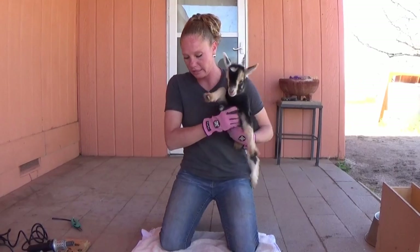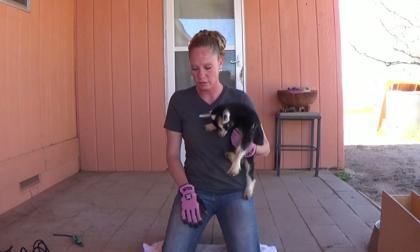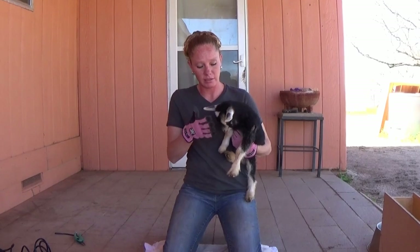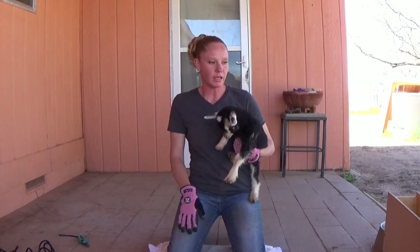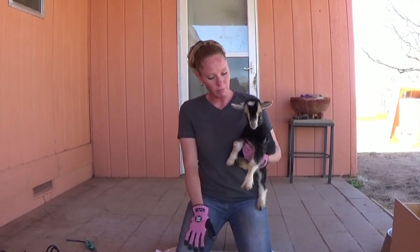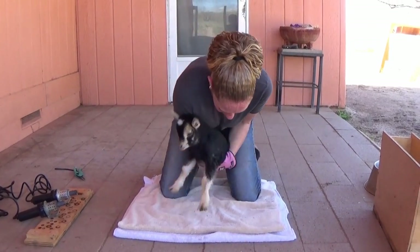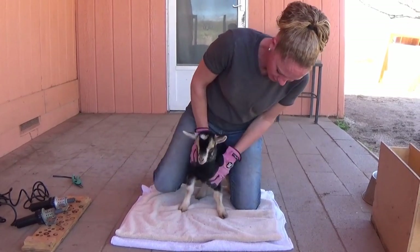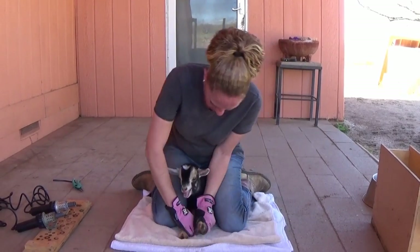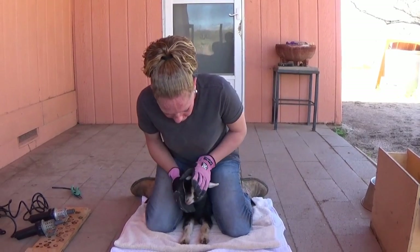Alright, so this is our little buckling here that we're going to disbud. This is a method I saw on YouTube as how to hold them down, and it works better simply because I can get to where I need to be, rather than their head being back in the box like I had mentioned. So I just put a couple towels down. I'm going to restrain the goat — not sit on the goat, but restrain the goat. They don't like it, obviously.